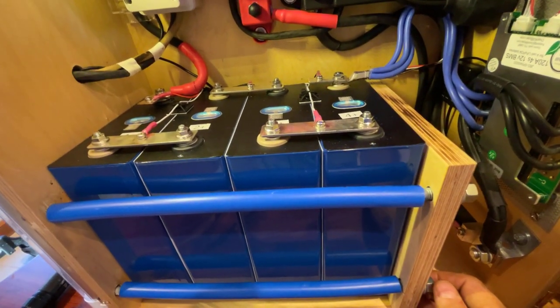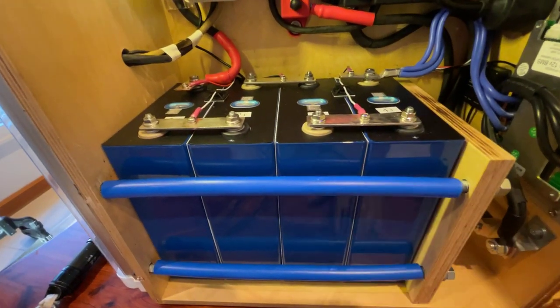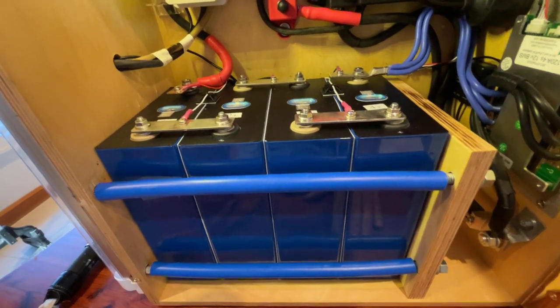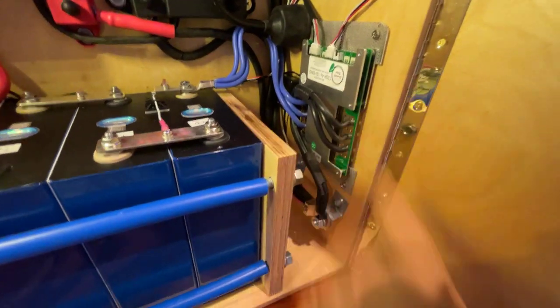I don't want to have too much compression on them, but I also don't want them moving and putting strain on these terminals. This is the BMS — it's an Overkill Solar BMS.